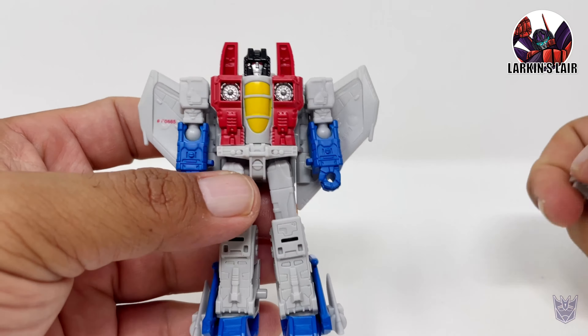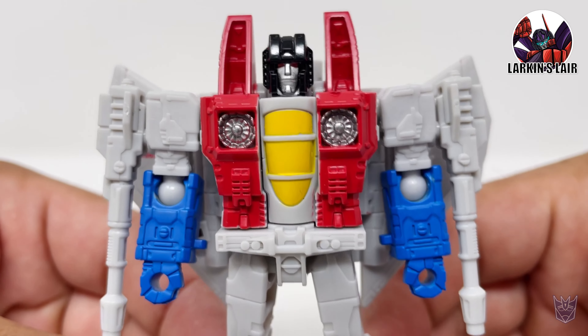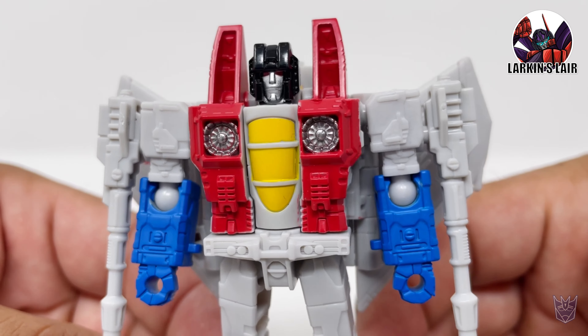He comes with his instruction sheet, two weapons — basically his Null Rays — and Starscream himself. Let's put his weapons on his arm. You can also put his weapons in his hand, like so, but it looks way better on the arm here. And here we have Starscream.